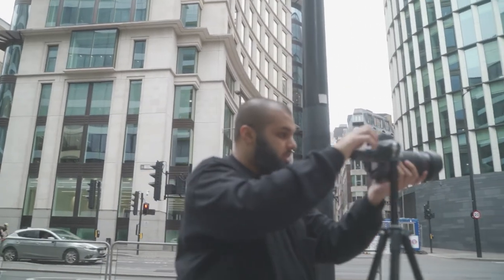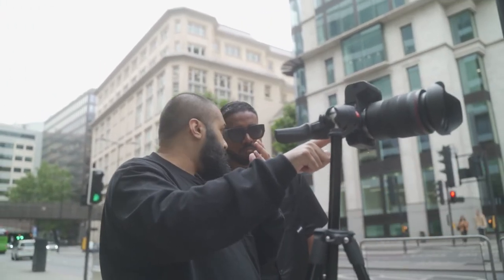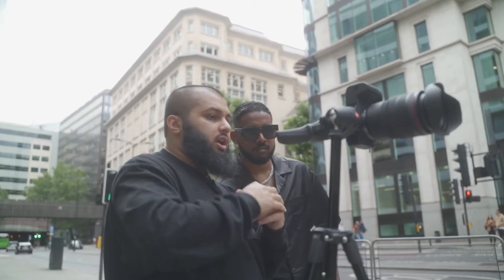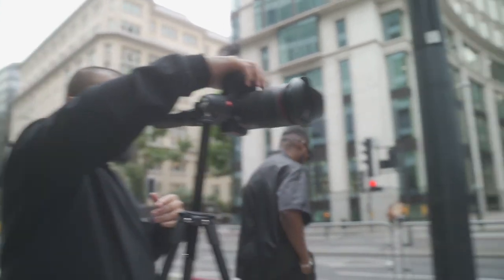I think I'll have a close-up of his head to cover the empty space. I'll give you a countdown when each shot is done - go for it.